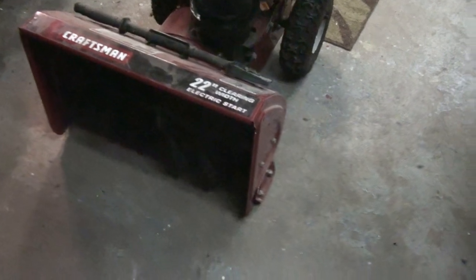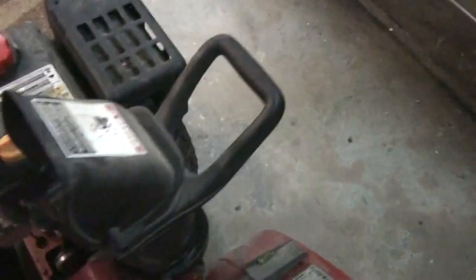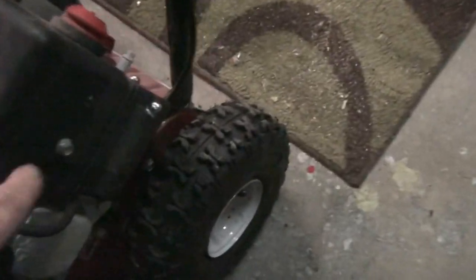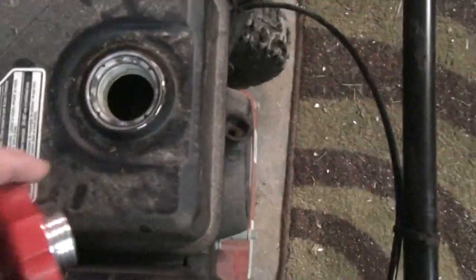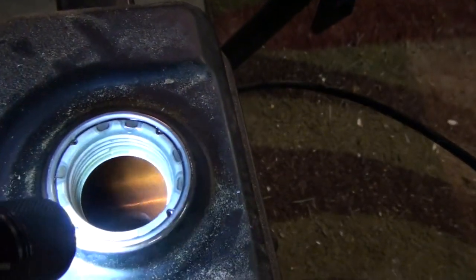A guy at work dropped this off — well, he brought it to work and asked me to take a look at it. Apparently it was his neighbor's or something and it doesn't run. First thing I noticed: there's a bolt missing, this is loose — tells me somebody's been into it. He said he put gas in it last fall, and that gas is as brown as molasses. It's clearly been in there for longer than six months.